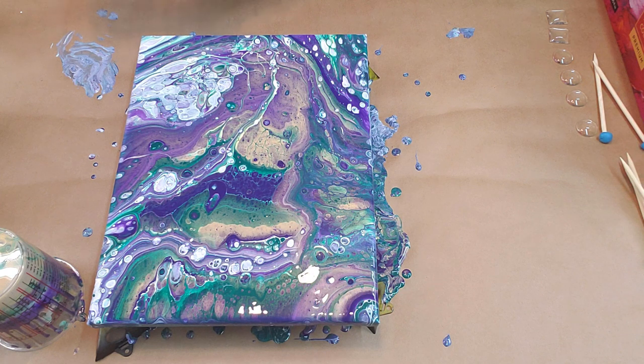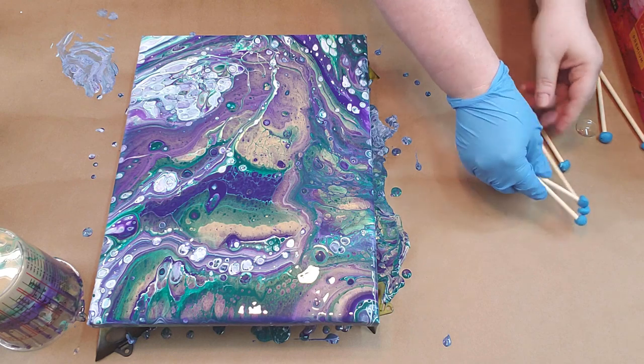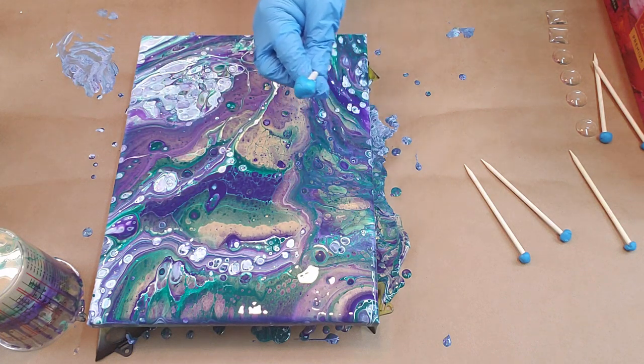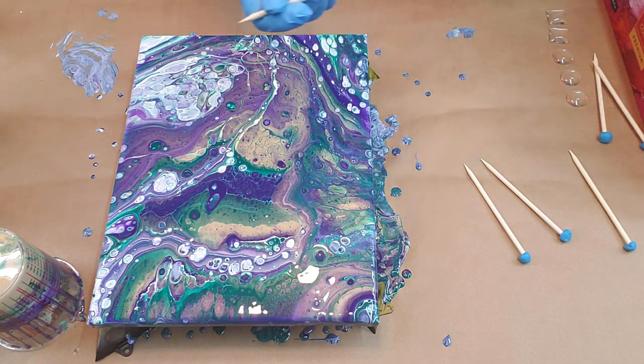So, what do you think? Yay? Nay? Maybe? And now what I'm going to do is dip some cabochons in the drips to make some jewelry. What I'm using is a dowel with some Silly Putty-type Loctite stuck to the top.